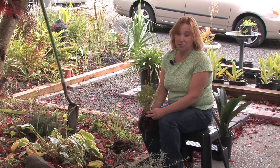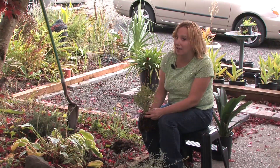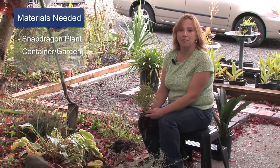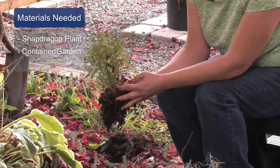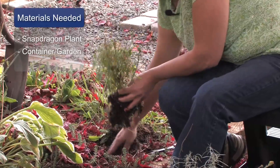Hi, this is Yolanda Vanveen and in this segment we're going to talk about how to grow snapdragons. Snapdragons are a beautiful flower that bloom all summer long. They like full sun and good drainage, and the materials that you'll need to grow them are a snapdragon plant — either start by seed or an established plant — and a place to grow them, whether it's a container or a garden area.